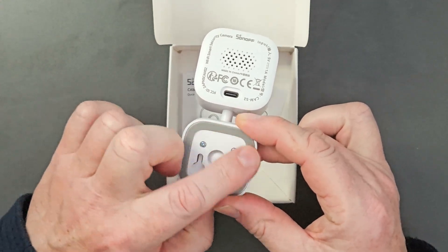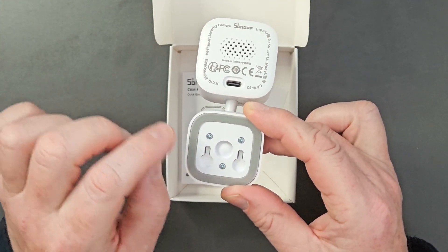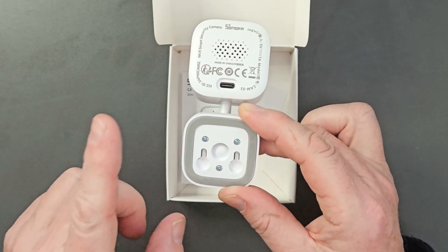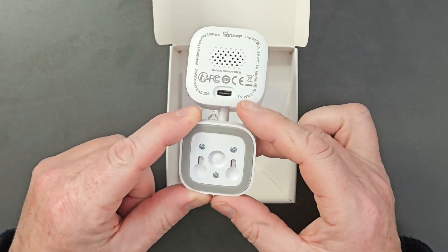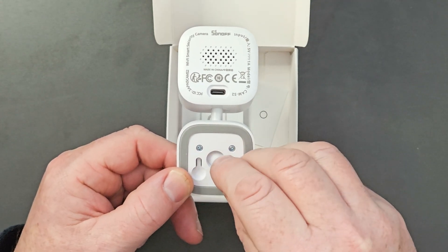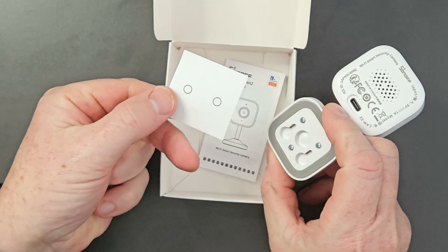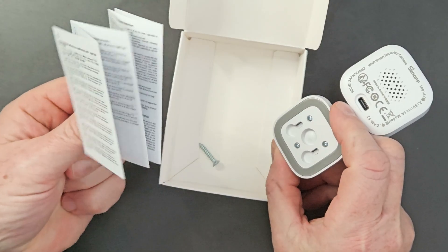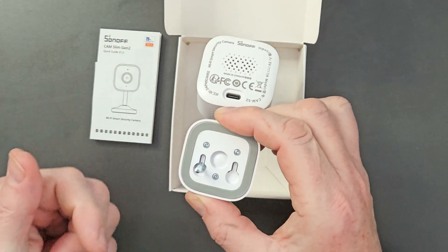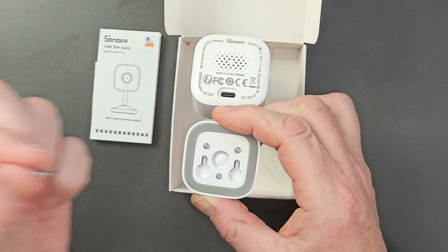There's a slip grip pad on the bottom if you're just sitting it on a table. On the original version you put a back plate on the wall first and then clipped the camera to it — I've still got mine in the kitchen downstairs. This Gen 2 is slightly different: it comes with screws, and you slide it onto the screws on the wall. Inside there's a little sticker template to mark your drill holes on the wall, and you just pull it down onto the screws to get it securely in place.